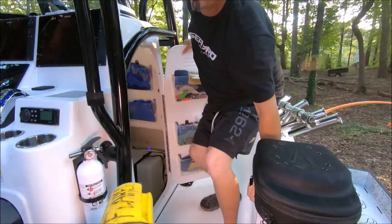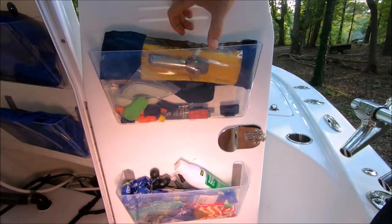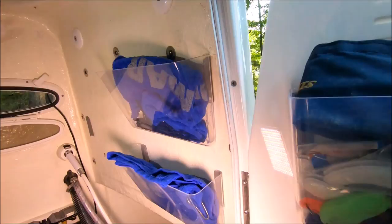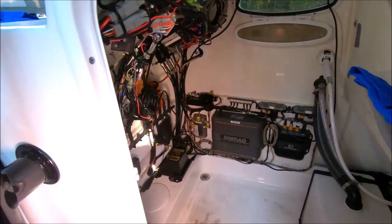If you come and look here, I put these bins — just from an office supply store — and you can see how useful they are. We keep sunscreen, buffs for keeping the sun off your neck, extra life jackets, all kinds of little stuff, towels, rags, and a throwable device.